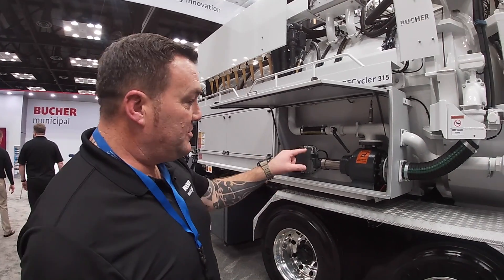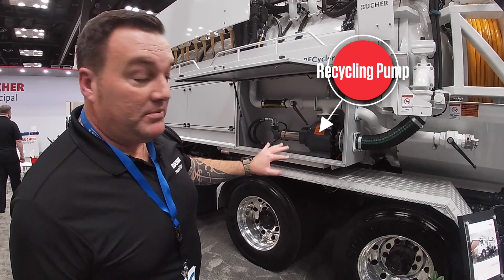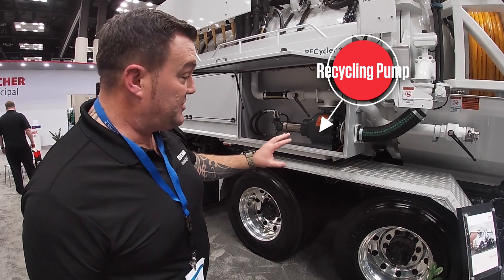So we're on the left hand side of the vehicle. Looking inside this cabinet is a pump — that is the DESMI pump, i.e. the recycling pump on this system.